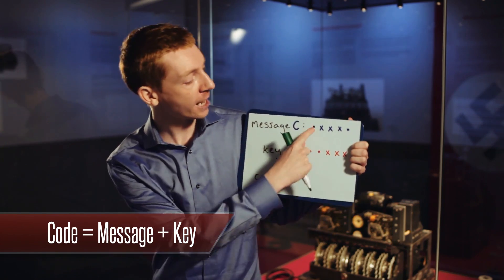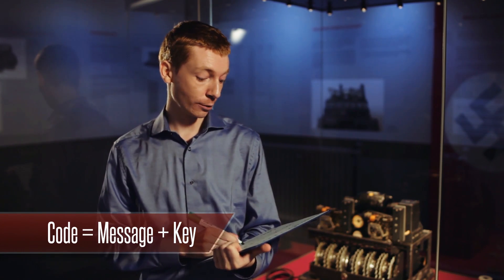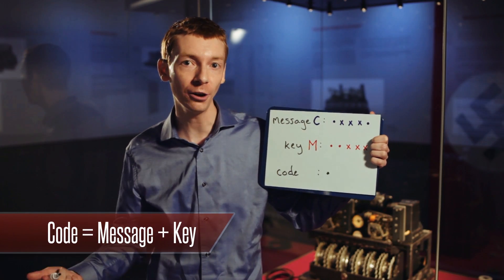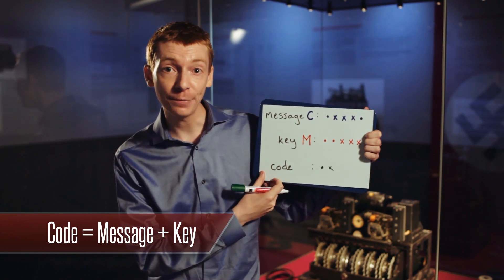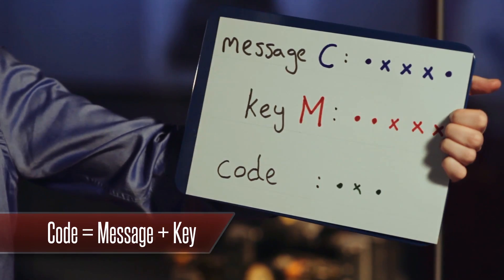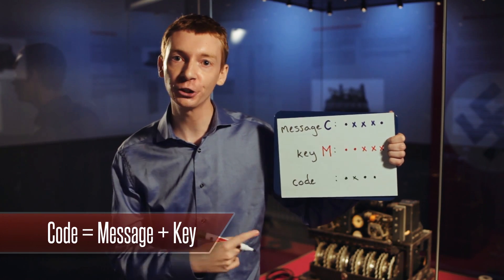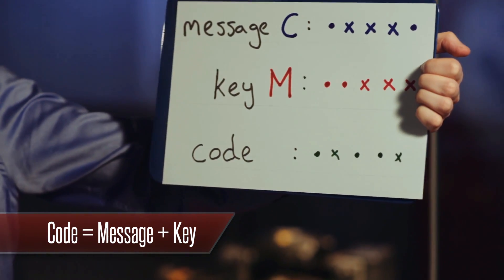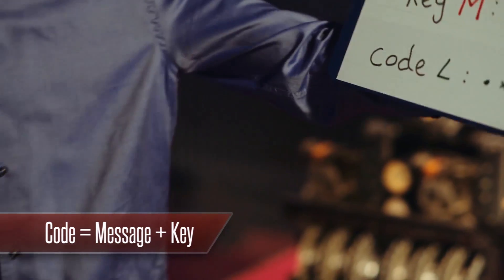So let's try this out. Adding the first two symbols together — because they are the same, they become a dot. The second symbols are different — a cross and a dot — so that makes a cross. The third symbols are both crosses, so that becomes a dot. The fourth symbols are both crosses, so again it becomes a dot. And the fifth symbols are different — a dot and a cross — so we get a cross. The final answer is dot, cross, dot, dot, cross — and in this language, this is the letter L. And that's your code letter.